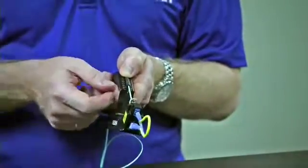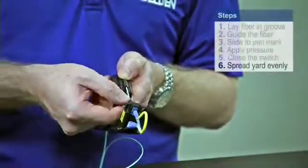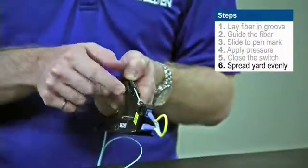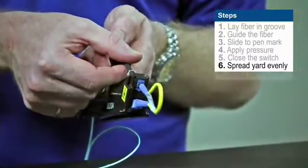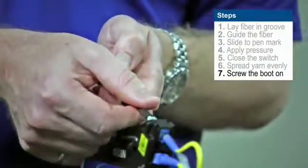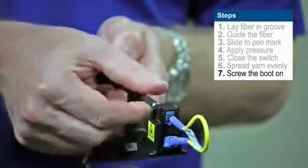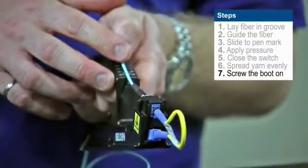Now that we've closed the activator tab, we're ready to put the boot on. What we need to do now is spread the yarn around the back of the connector — we want to make sure it's evenly spread around. Then we're going to take our boot, slide it up, and screw it into place. All the yarn is going to disappear under the threads and we're going to give it a couple of clicks to secure it in place.